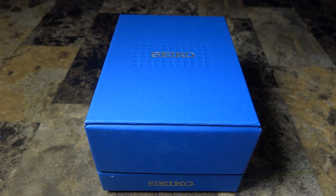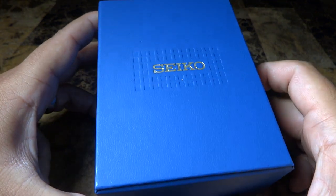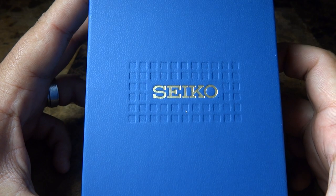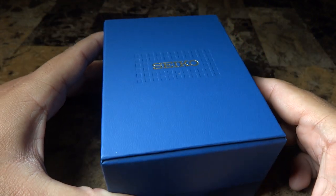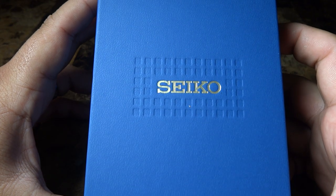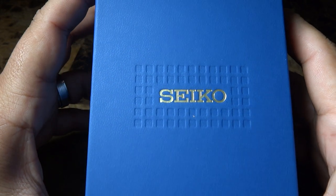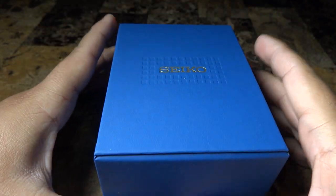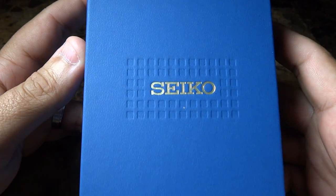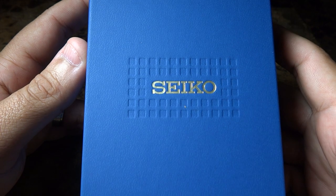Hey guys, what's going on? It's MikeGate35 again, bringing you something really, really different. As you see here, you guys are always used to me doing G-Shock reviewing and unboxing. I mainly only review G-Shock and have been very loyal to the brand, but sometimes I decided that I want to try something different, so I wanted to give you a nice review.